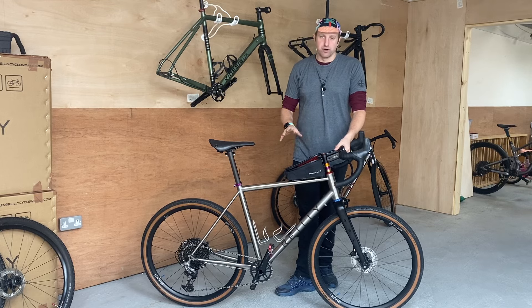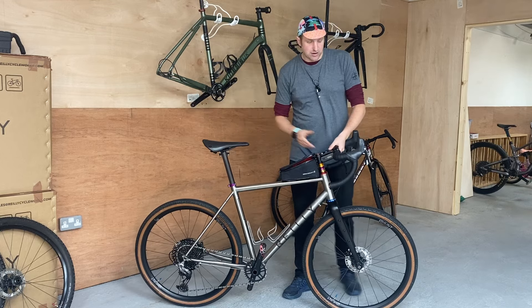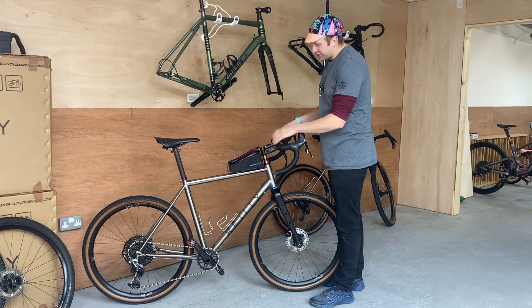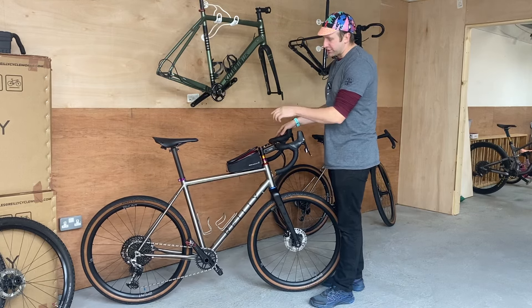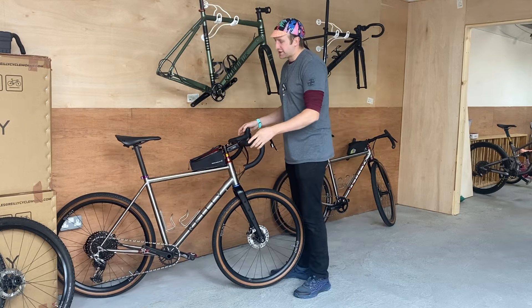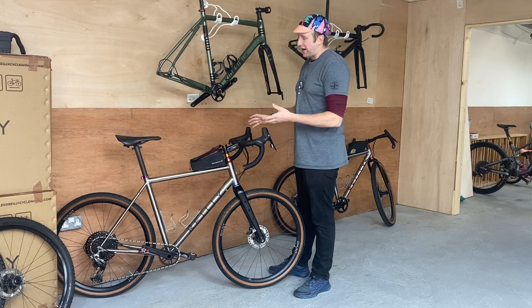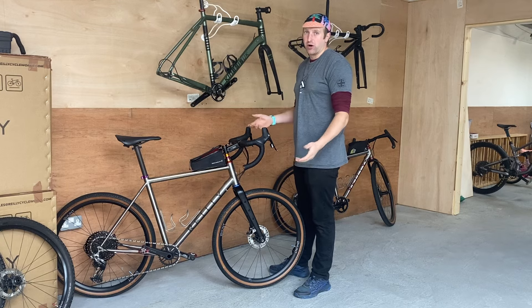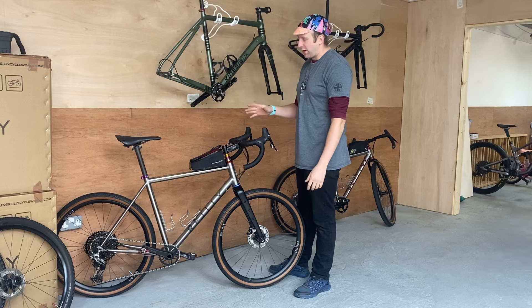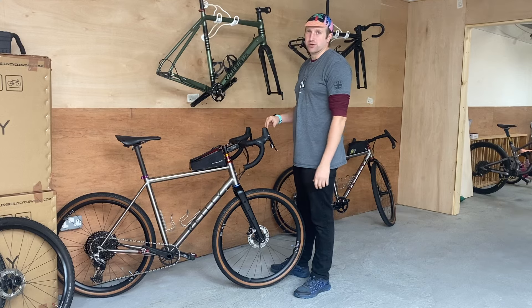It's got quite a colorful finish — the customer requested all this from Riley. All I've done is build it out of the box; the frames arrived last week. The customer is going to be getting a titanium seatpost for this one at some point in the future. I want to see the customer back within a couple of hundred miles or a couple of months, whichever is sooner, just to check that the cables have all seated in well and nothing is rubbing or unusual.